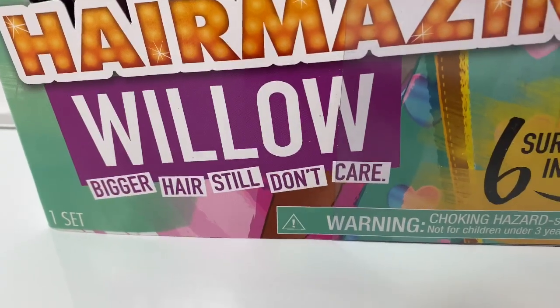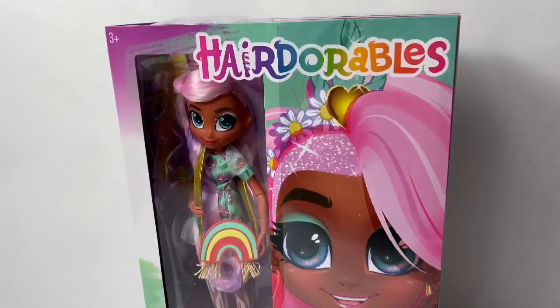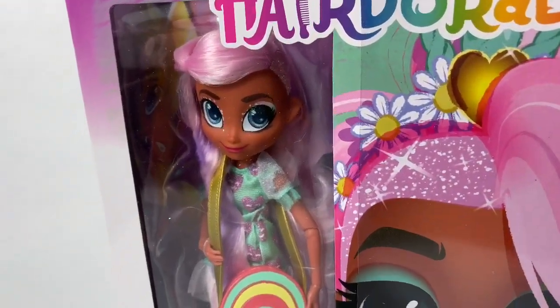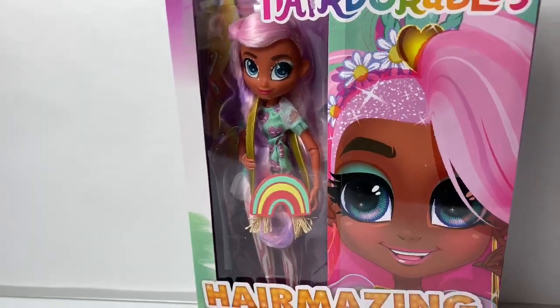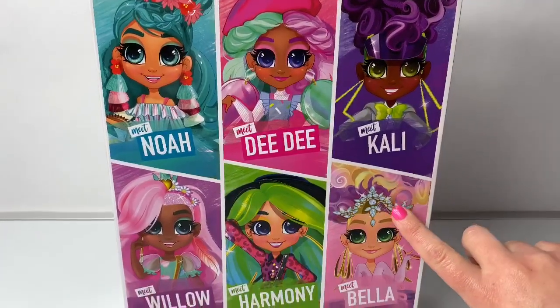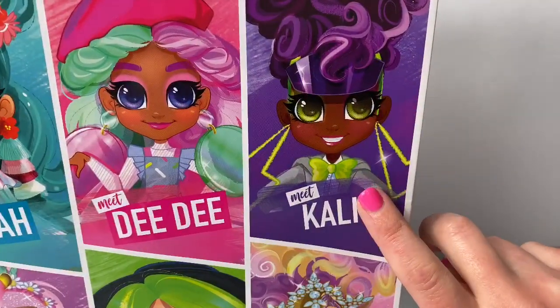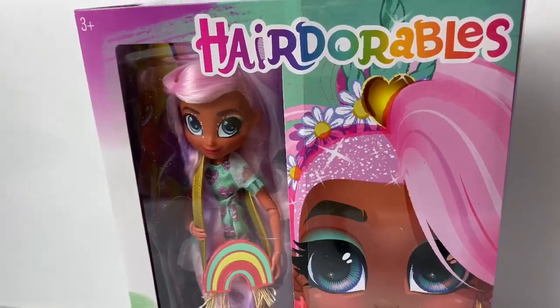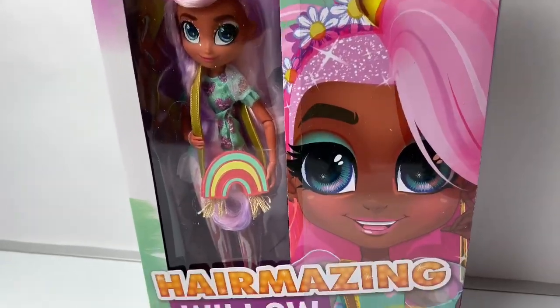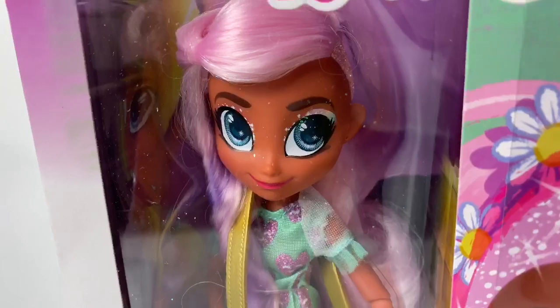Bigger hair, still don't care. And there are six surprises inside. Wow, look at Willow — she looks so beautiful. With the Hairdorables Hair Amazing, there are six different characters to collect. I already have Callie. These Hair Amazing dolls are very similar to the LOL OMG dolls. Now, let's take Willow out of the package and get a closer look.